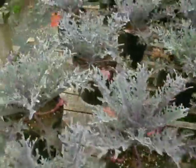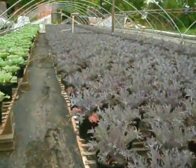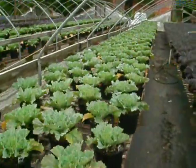So this is a kale right here. This is another fall plant. But I gotta check these real quick to see if they need water. It's been kind of a cool day. It's not been that sunny.